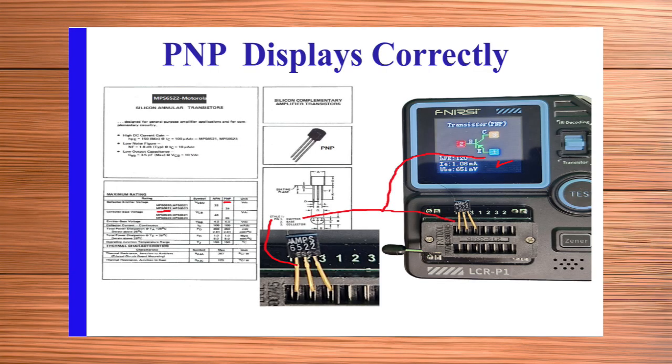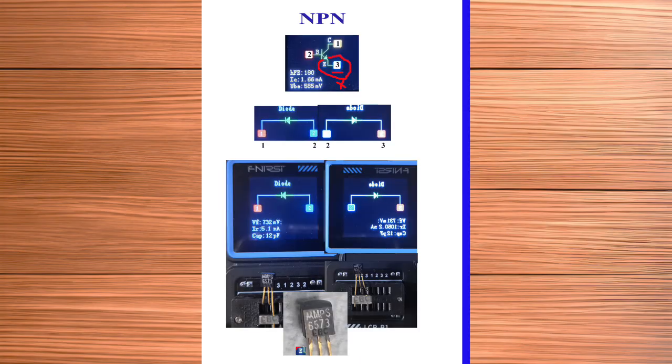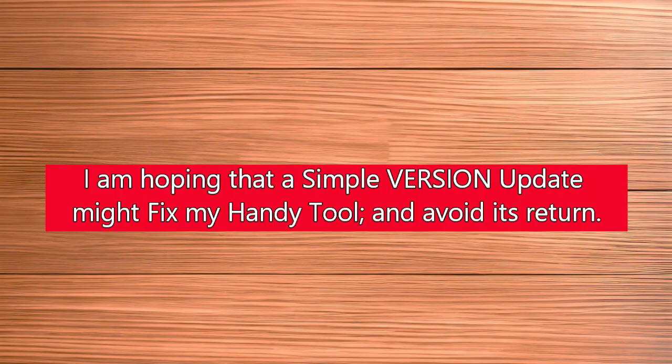In contrast, tested PNP transistor elements were correctly represented on the LCR-P1 display. Compared to the MPS6522 PNP device, individual lead pairs of the Motorola MPS6573 show expected diode orientation, suggesting there may be a simple software bug in the LCR-P1 symbol matching routines. In any case, my primary objective was to be able to trust the LCR-P1 pinout information for random unmarked devices, so this malfunction critically needs to be resolved to avoid circuit errors in my DIY projects.